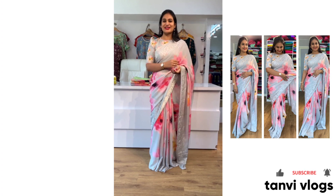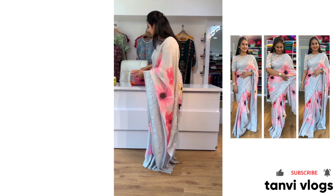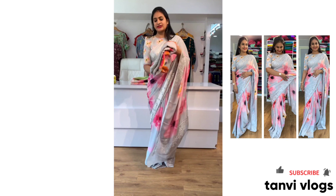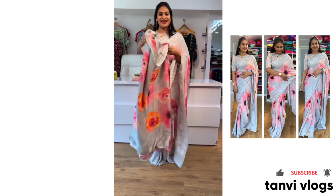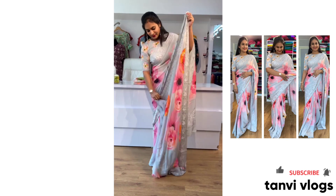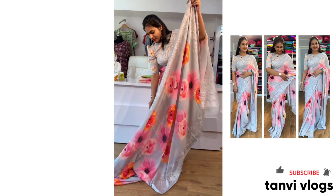We have the blouse to show you here. This is the blouse — you can open the blouse and look at the design.